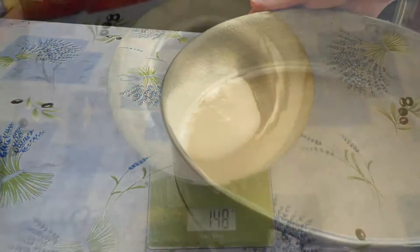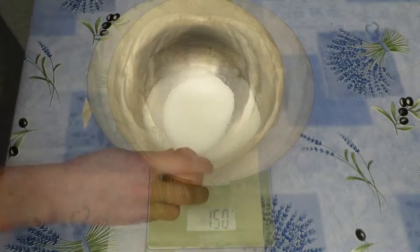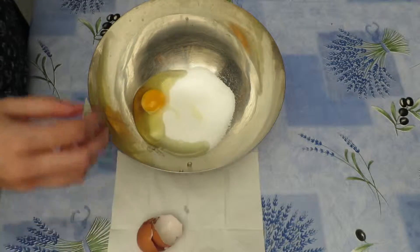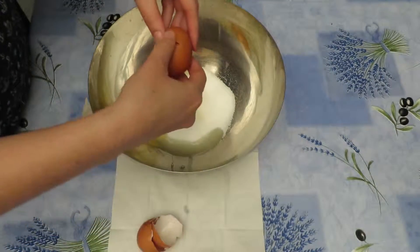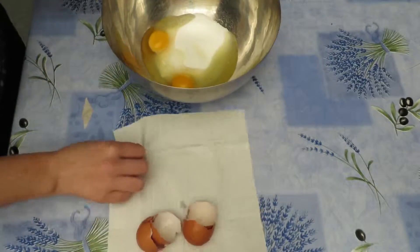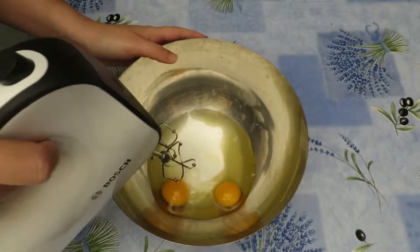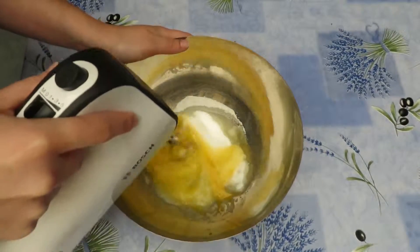Time to start the cake. Add 150 grams of sugar and 2 eggs into a bowl. Mix together first on a low speed and then increase to medium speed until it is all combined.